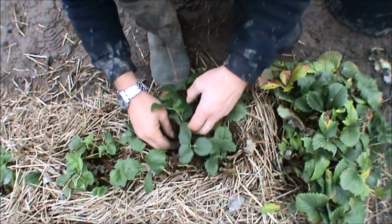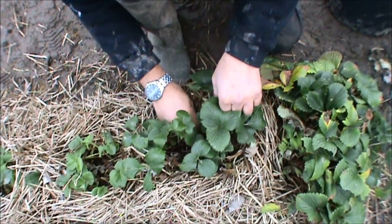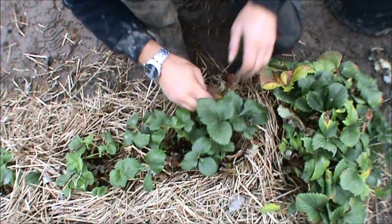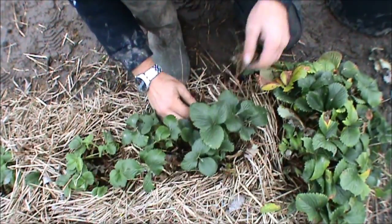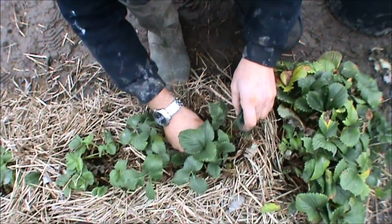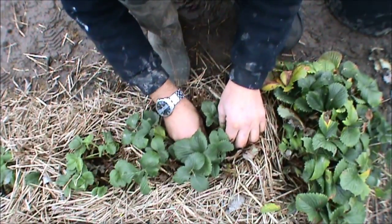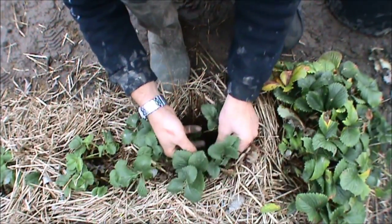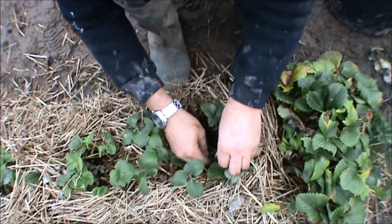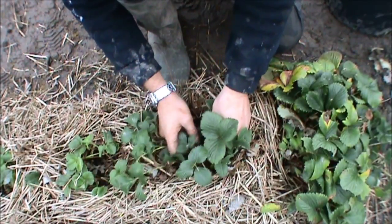I've kind of mulched these with straw earlier on in the year, because of the amount of weight - there's fruit on them to lift it up, because they produce a hell of a lot of fruit. I know I had two varieties, I know one was Cambridge Favourite, I got rid of them because they were quite a small strawberry. And these produce quite big ones, really, really red and sweet.